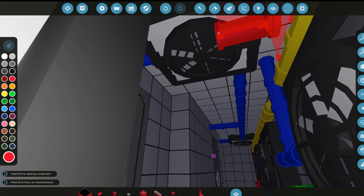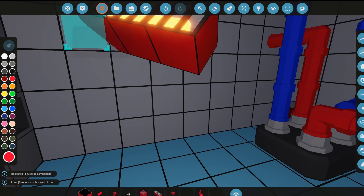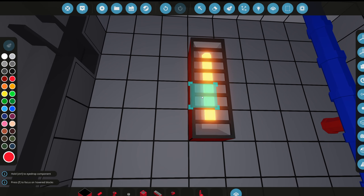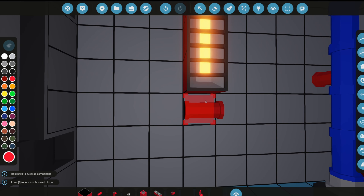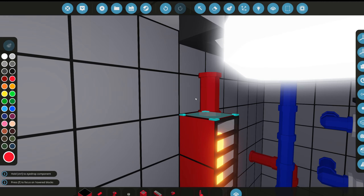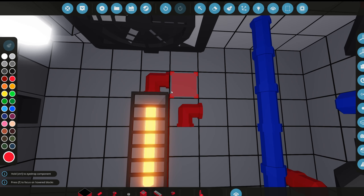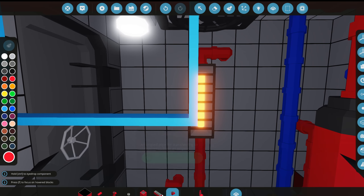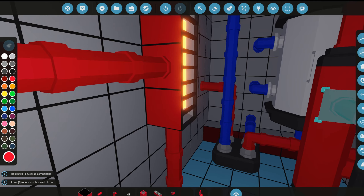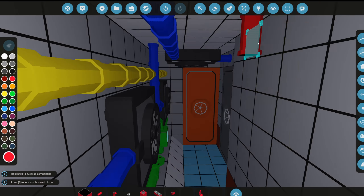We can't forget about the actual HVAC room. Let's grab another heater and put it in the HVAC room — this wall is looking plain, so we'll place it there and line it down. We'll run the pipe this way into this wall and also into the back wall. It's looking quite cool in here — a whole bunch of controls and stuff we'll have to connect.